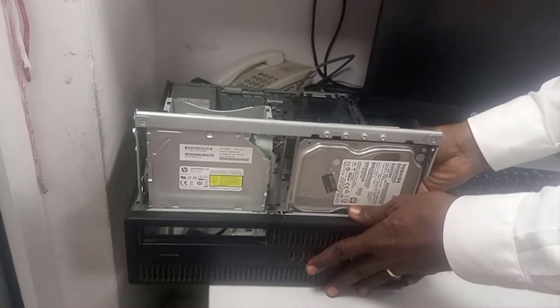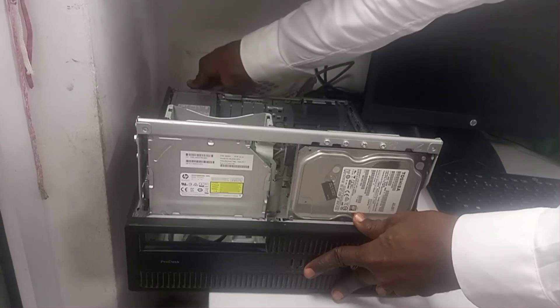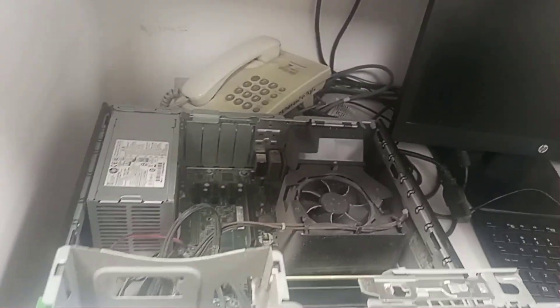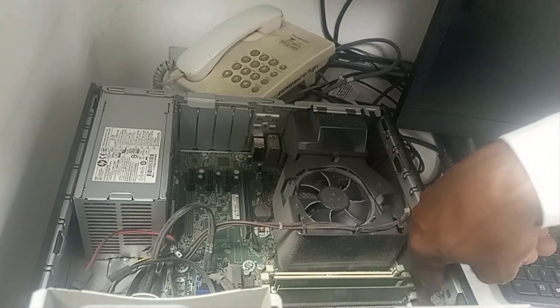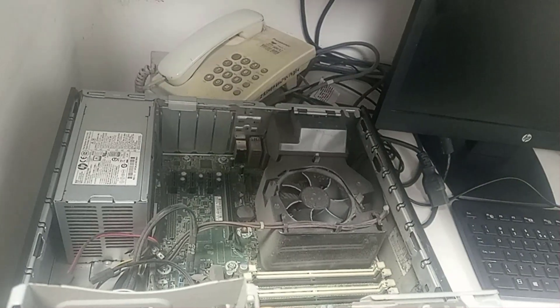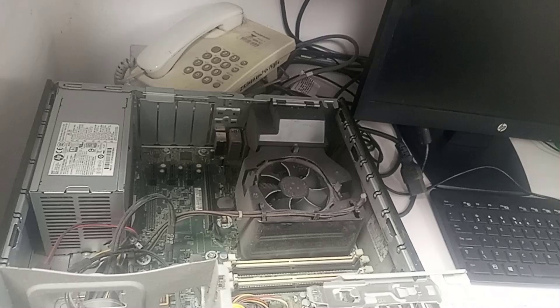After disconnecting the computer, I opened it up. I observed it has two four-gigabyte RAM sticks, so I disconnected the RAM from the RAM slots. In troubleshooting the possibility of RAM being the cause, it's possible the RAM slots might be dirty.